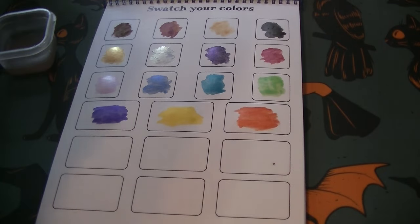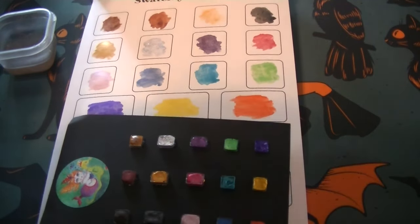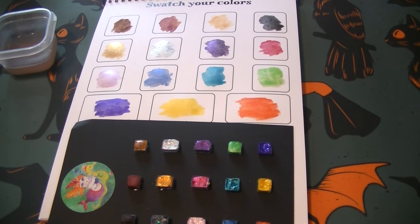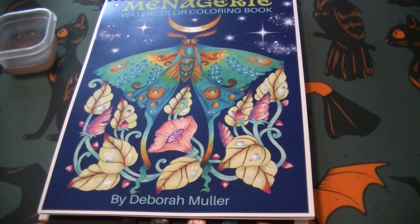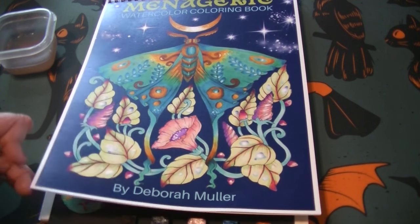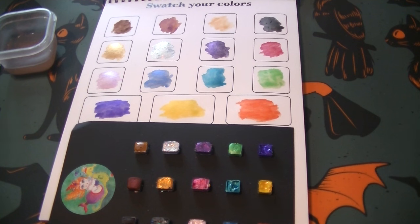So those are the paints that come with the book. This is the Menagerie Watercolor Coloring Book - really pretty, really exciting. Like I said, this is out of stock at the moment on her Etsy, but she is planning to restock next week, so definitely look for that. I will link her Etsy shop in the description section below, as well as a link to the Facebook group. I guess because I've been a moderator and worked in the group for so many years I feel like it's our group - but it's her group. That's how she announced this book, in the Facebook group, and it sold out really quickly - I think within a day it was sold out.